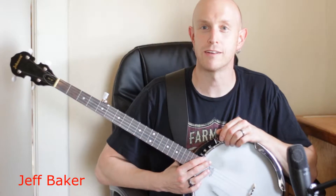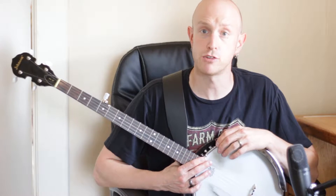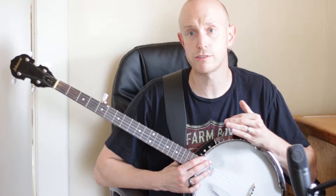Hey everybody, I'm Jeff Baker and I want to play a song for you today. The song is called Cluck Old Hen — it's kind of an old standard in old-time claw hammer banjo playing.